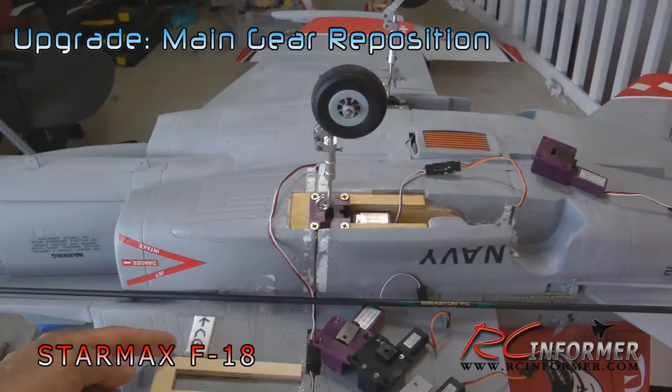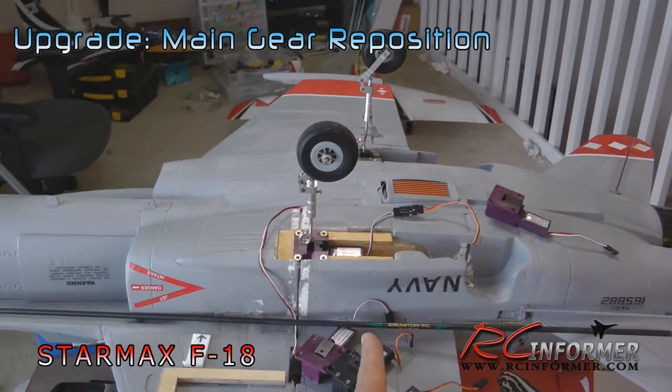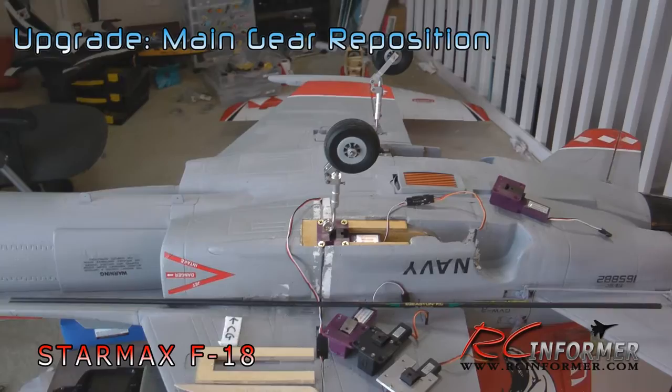As you can see right here, the CG on the airplane is in this position, and you can see where the old landing gear — which is the farther one — was really about five and a half inches back from the center of gravity, which made rotation really tough. This plane was notorious for that problem. What I did was move it forward about two inches, which makes rotation much, much better.